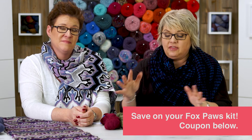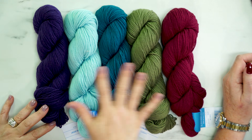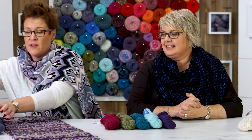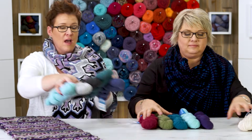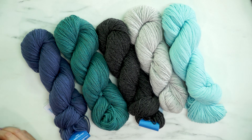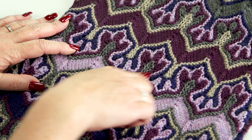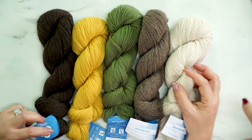Crafty has made it super easy and they've put together some kits for this Fox Paw shawl. I love a kit. And one of the tips too is you can never be too crazy with this pattern — the beautiful contrast makes the pattern really stand out. These kits are amazing. I love this jewel tone one we've got going on right here. You really want the high contrast of different colors because that's what makes this paw emerge and really get the distinction between the rows.